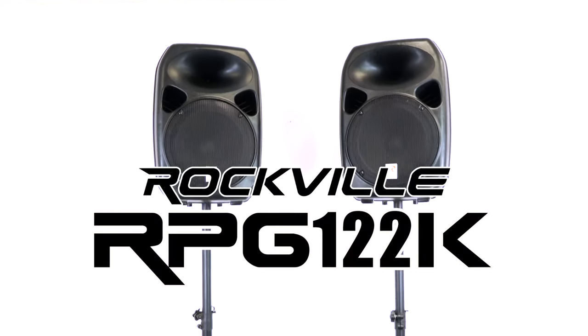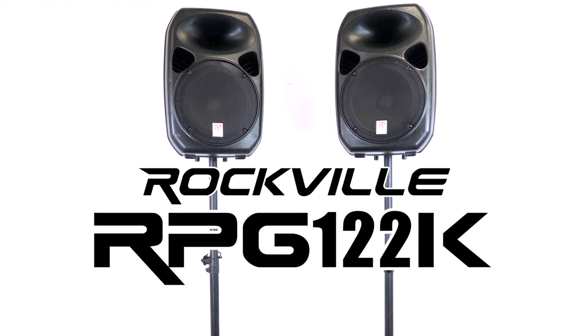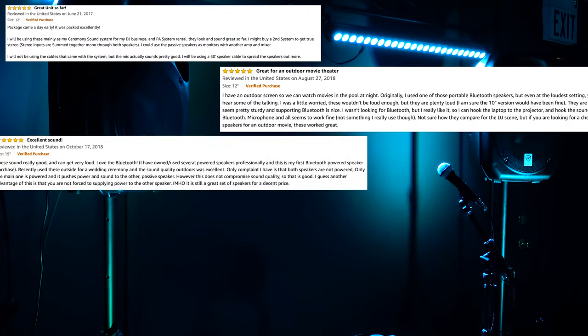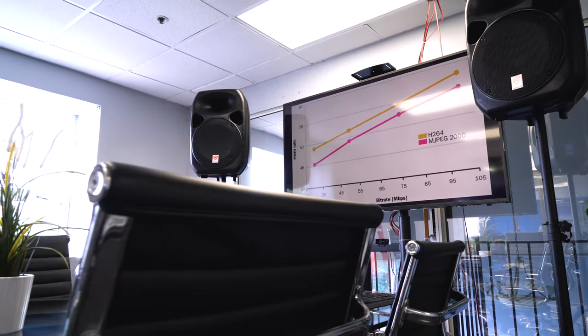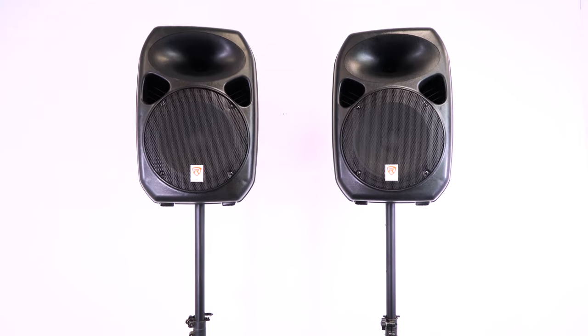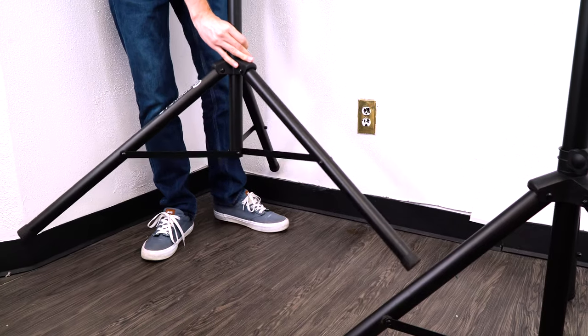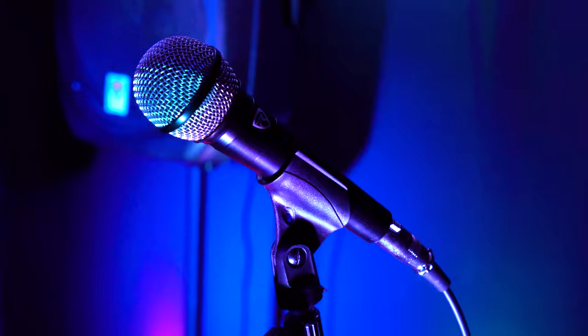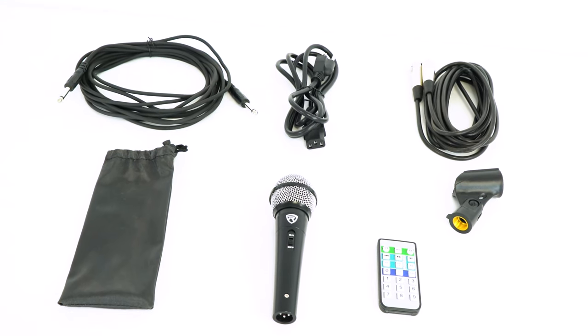This is the RPG-122K complete all-in-one 12-inch PA system. This is one of our most highly reviewed and top-selling items, and the kit comes with everything you need in a pro PA system, like two 12-inch PA speakers — one powered and one passive — rugged and adjustable tripod speaker stands, a wired microphone and 19-foot mic cable, and all the necessary accessories to get set up.